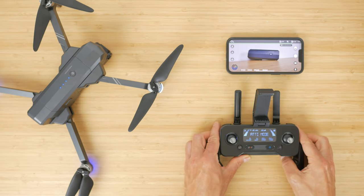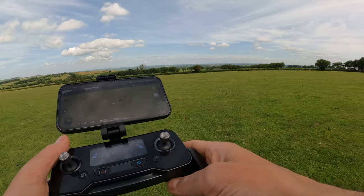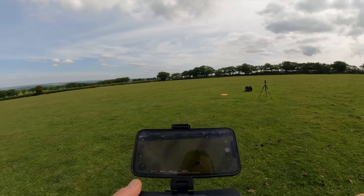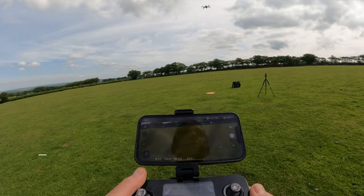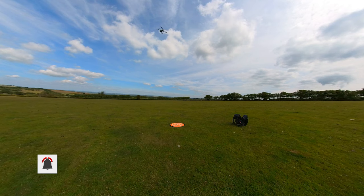The controller display shows most of the same information as the app, plus remote control signal strength, speed mode, and a larger drone battery level display. It's not possible to fly the drone without the controller. The most-used automated mode is return to home — with GPS mode on, the drone remembers its takeoff location. When activated, it ascends to the return altitude set in settings to avoid obstacles, then travels home and lands, usually within a metre of its takeoff point.